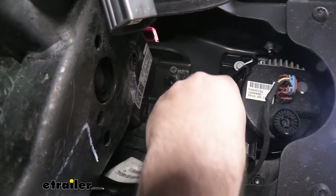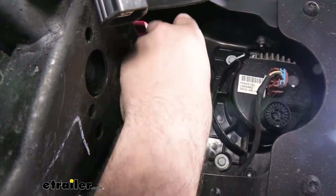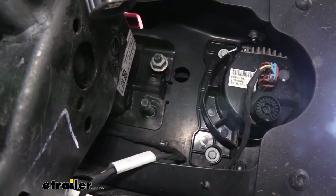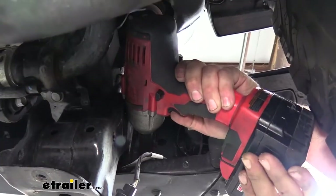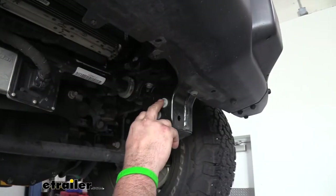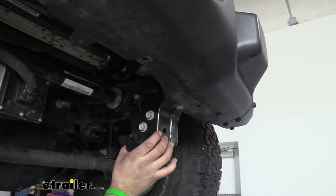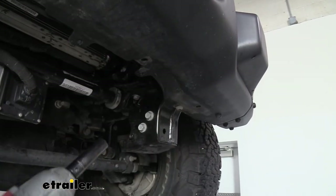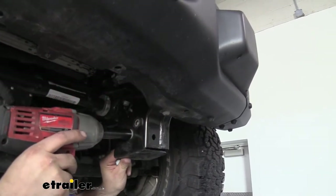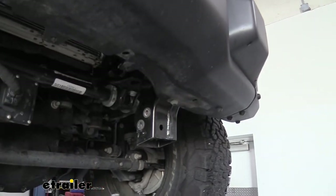Now that we have the frame stiffener off, go ahead and put our 18-millimeter nuts back on the studs and tighten those down. Then we're going to remove the two 16-millimeter bolts on the rock guard mounts and set the mount aside. You'll have two more on the other side, so go ahead and remove those as well.